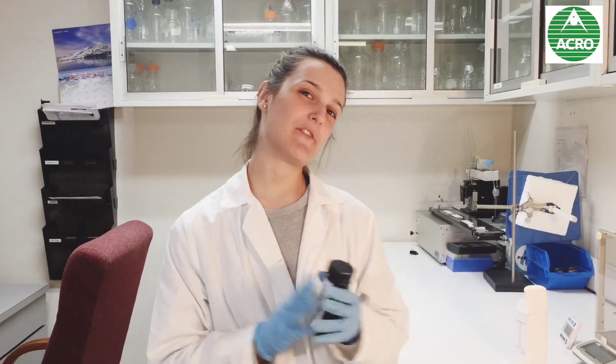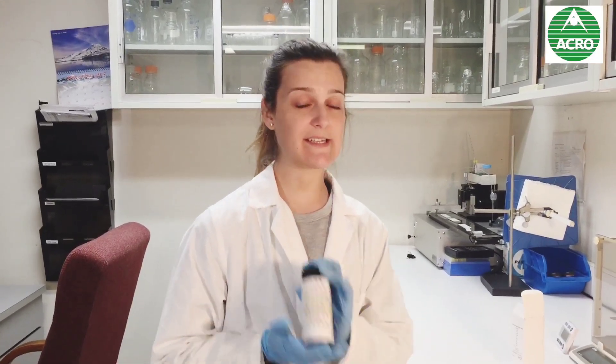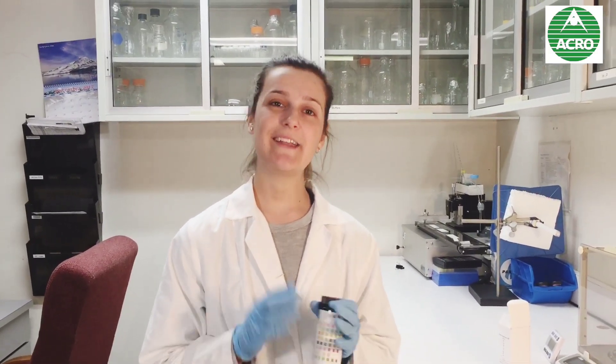Hello, welcome back. This is Marina from Acrobiotech, and today we're going to be testing a urea analysis. You're going to see how easy it is to do it. You can even do it at home, and it can give you some tips about your health.